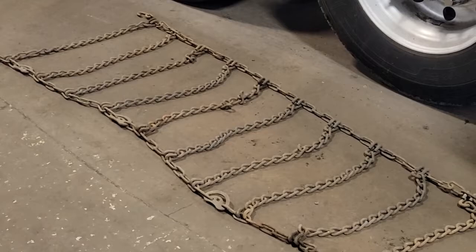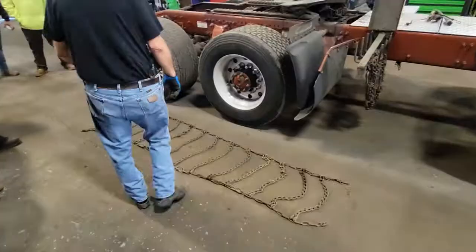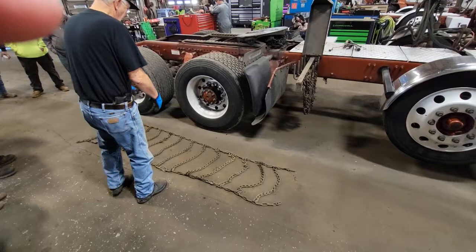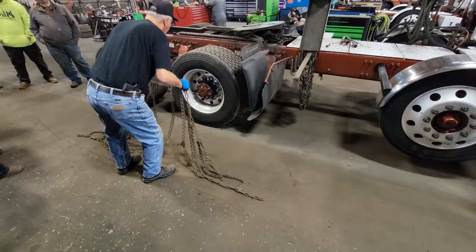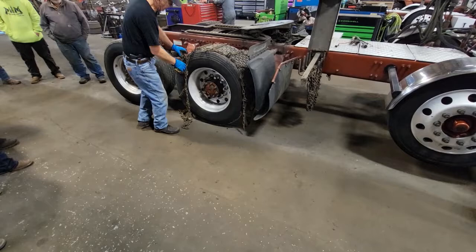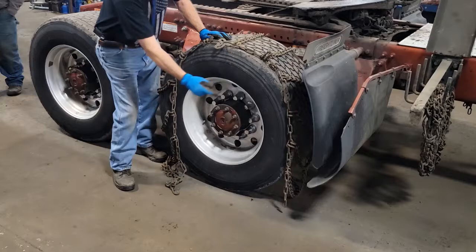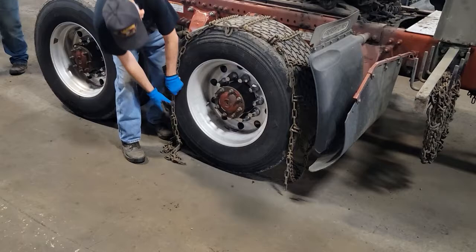That way you don't have to drive the whole length of the chain. Just find the approximate center, grab it, and throw it over the truck tire. When the chain is finally mounted, the distance between the length of the chain and the rim and the tread should be the same all the way around. You don't want part of the chain here and part of it there — you want equal distance.